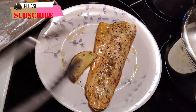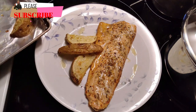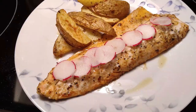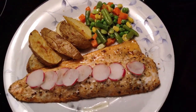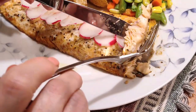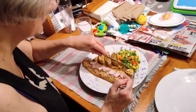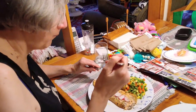Some nice potato wedges on the side — or even a nice rice pilaf would be great too. A simple garnish — look at that right there, nice and flaky, nice and juicy. Let's just ask Auntie Cindy what she thinks — and Auntie Cindy has signed off!